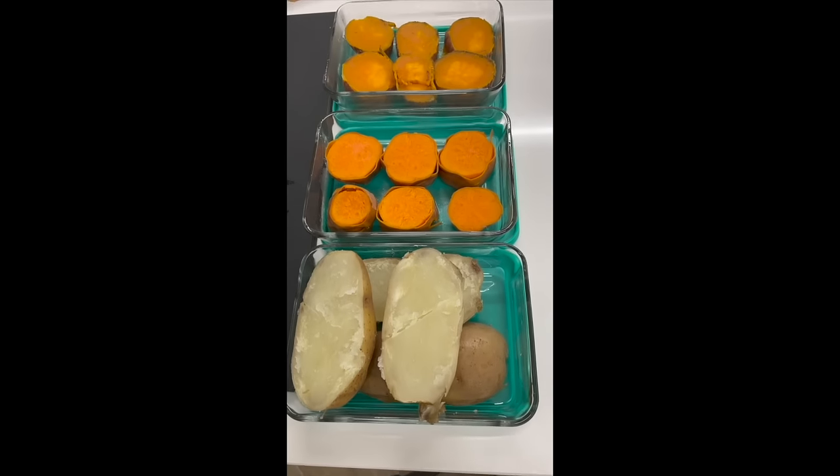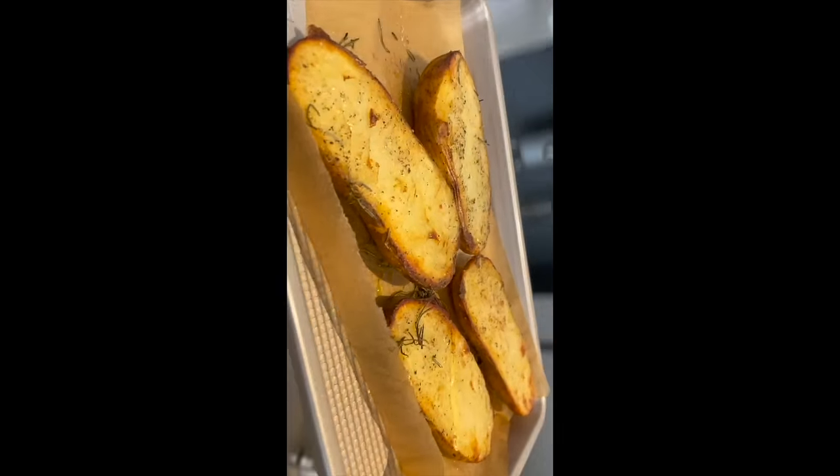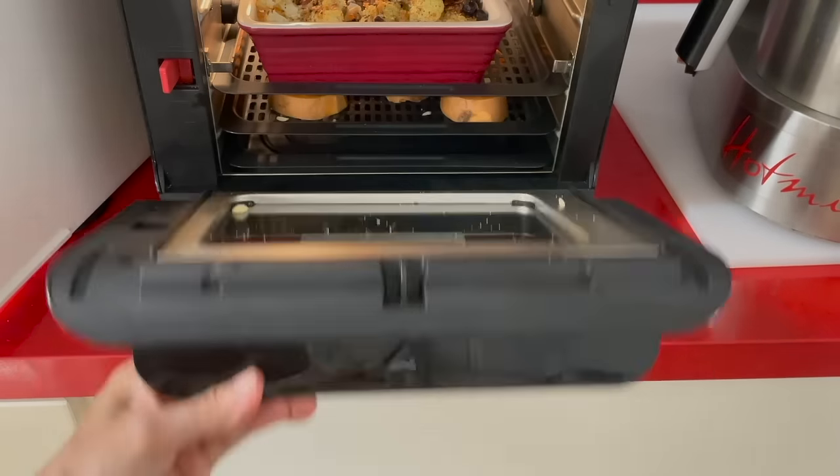Refrigerate them for up to a week and cook them each time you want. Add whatever you want and in minutes, you'll be done.